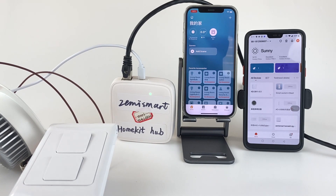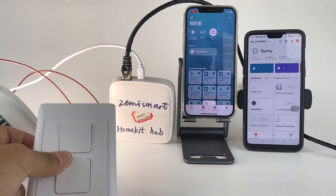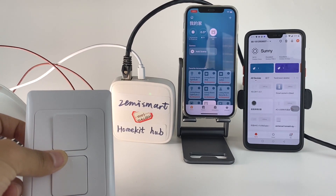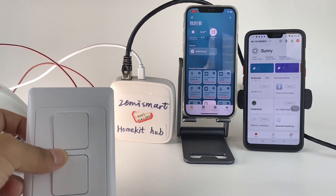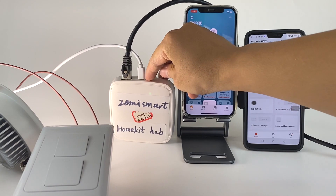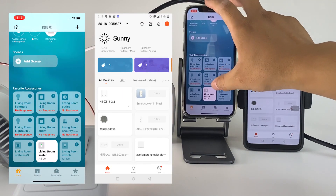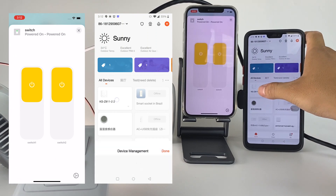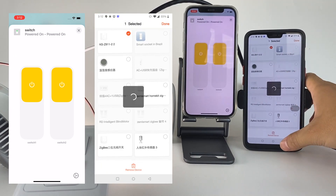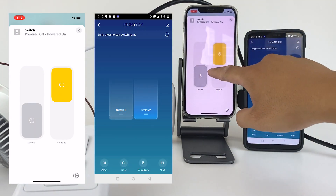Firstly, we should reset the ZigBee switch. After reset, we should press the HomeKit Hub one time. As you can see, our ZigBee switch shows in the HomeKit app and Tuya app. We can control it.